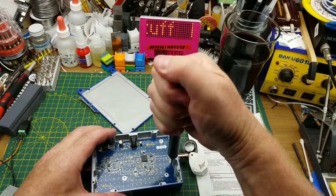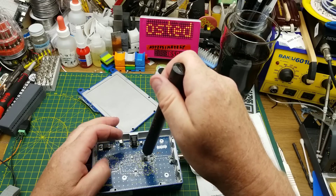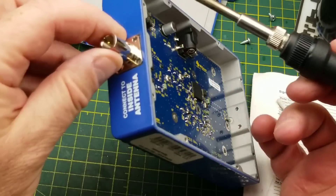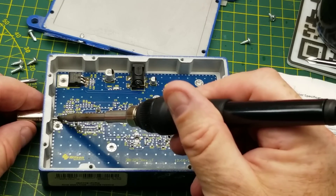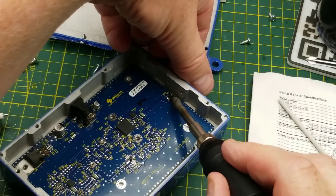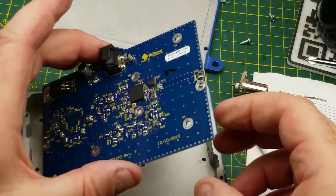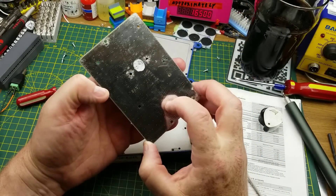Let's take a look at the other side of the board, because I only see one amplification stage unless it's all happening in that chip. To release the board you have to unsolder the connectors and pull them out — which goes surprisingly easily. This thing feels like it was designed to be taken apart and repaired. And there is literally nothing on the other side of this board.